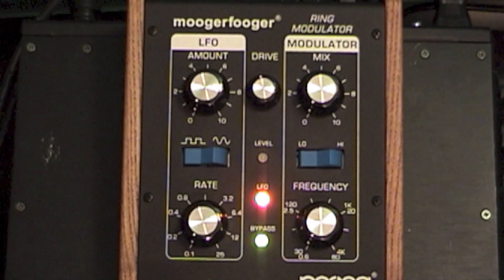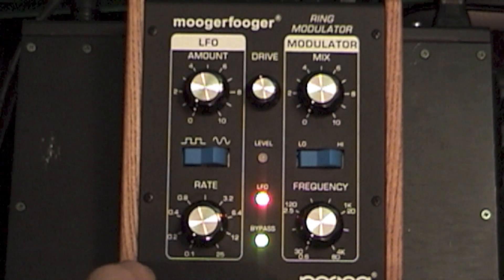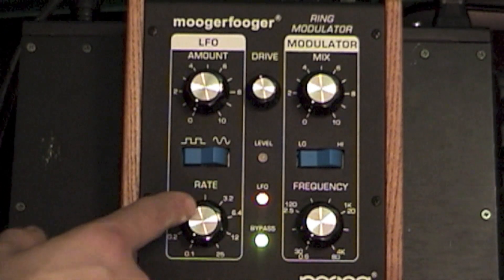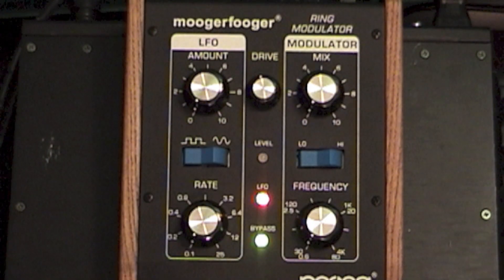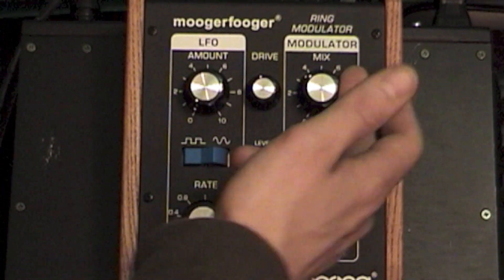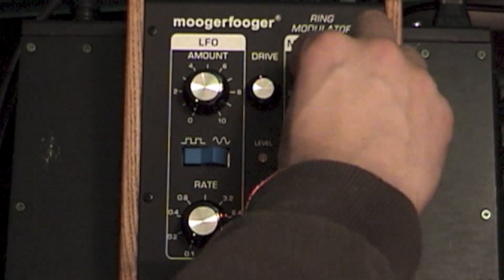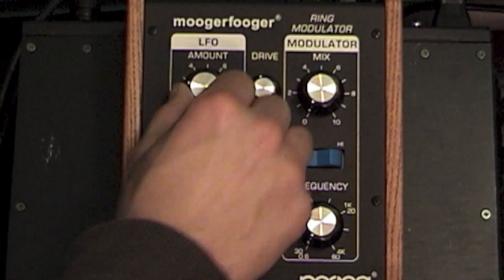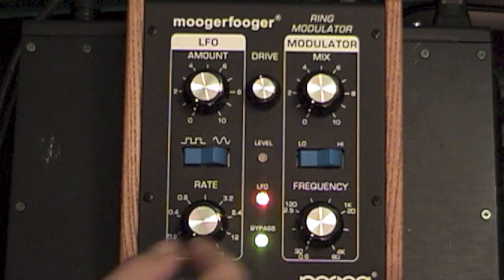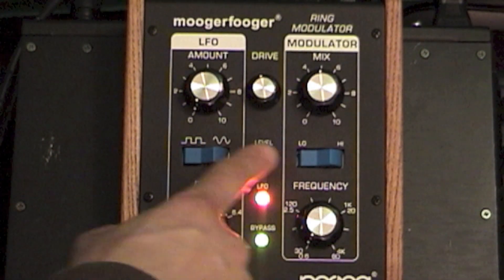Here's the MF-102. We've got two different sections: the LFO and the modulator. And this is the drive. Even when you have this bypassed, this is going to affect it. You can boost it to get a mild distortion, but that's not what I'm going to demo. To get any modulation at all, you're going to have to move this mix knob up, and that'll determine the potency of it. And if you want to engage the LFO, you've got to use the amount knob. Right now the LFO is disengaged, and we're going to bring the mix up and make sure we have it on a low setting.